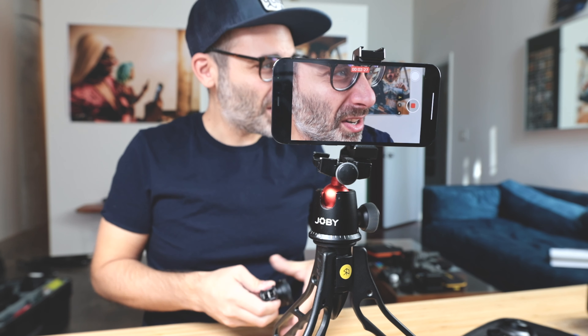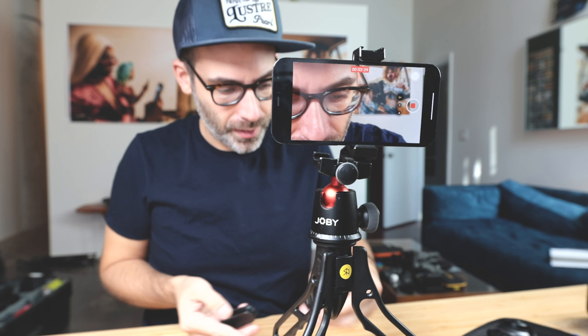Now I wonder if there will be any vignetting with the anamorphic. Your anamorphic is going to work on the number one and number two cameras, so that should be okay.